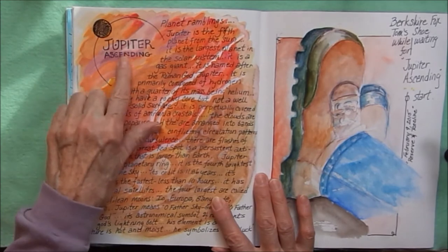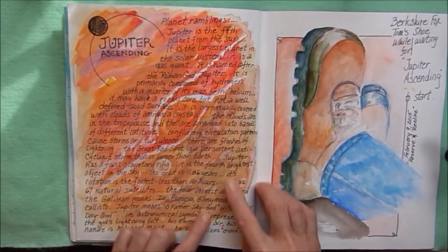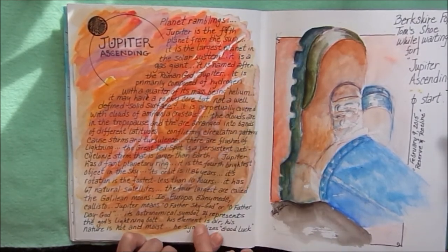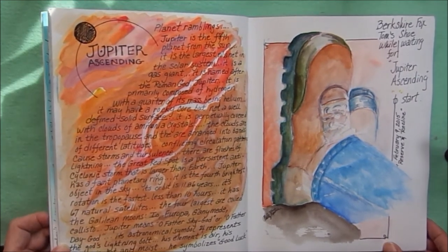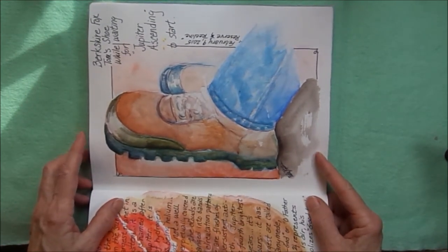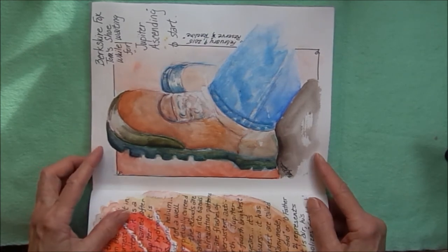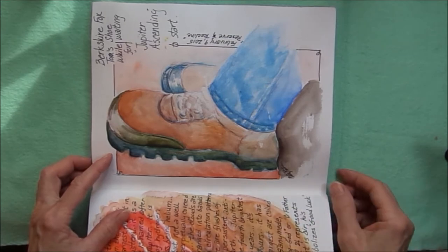I saw the movie Jupiter Ascending and did a gouache background of the colors of Jupiter — you can see the storm, the eye of the storm right there — and then journaled a bunch of facts about Jupiter on top. This was in the movie theater while we were waiting for the movie to start: I took my journal with me and did a quick sketch of Tom's feet. It's the kind of theater where you can recline back and your feet come up, so I had a good view of his feet.